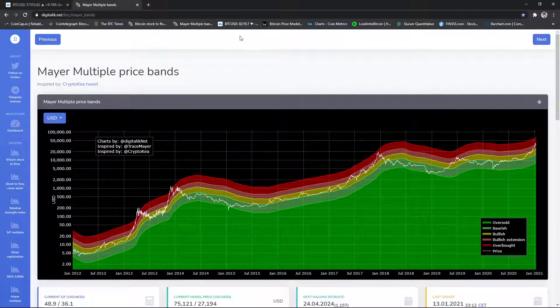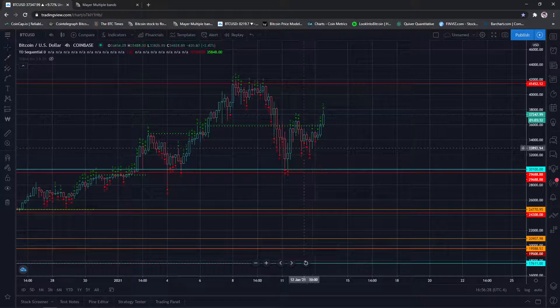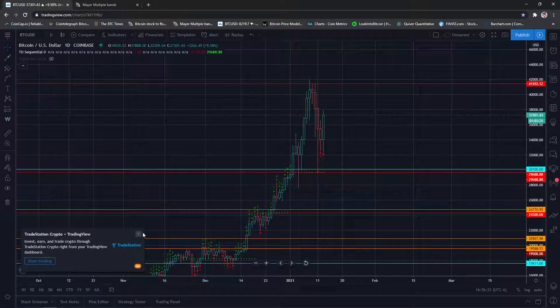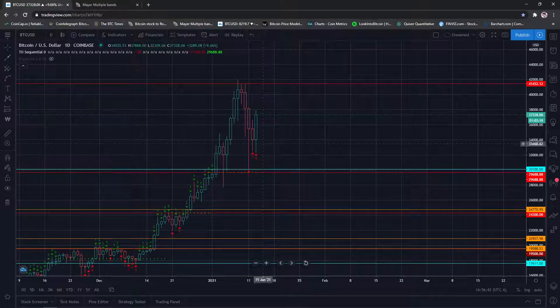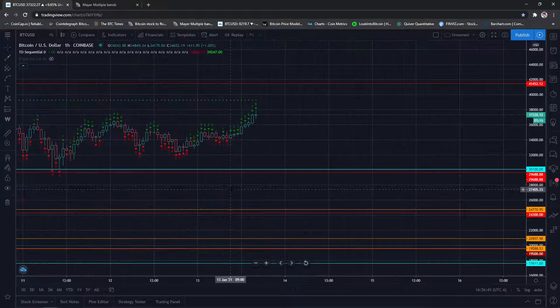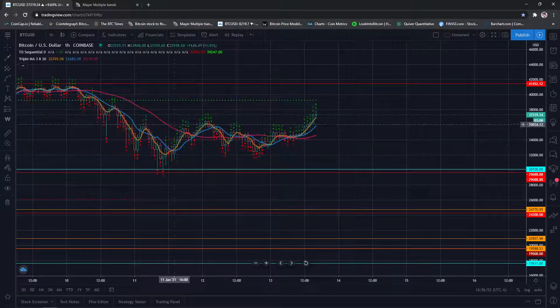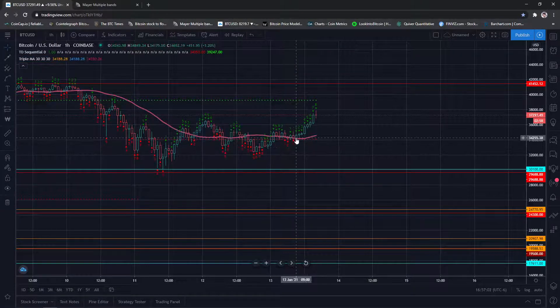That upper band is around $60–64k now. Just an observation — I'm not telling you to throw everything in going from $37k to $60k; everyone has different risk tolerance. We got the nine on the four-hour. I would have loved to retest $29,688, but it looks like we're rebounding. Looking at the hourly — even though I don't trade on it — we're on eight, which could be a reversal.